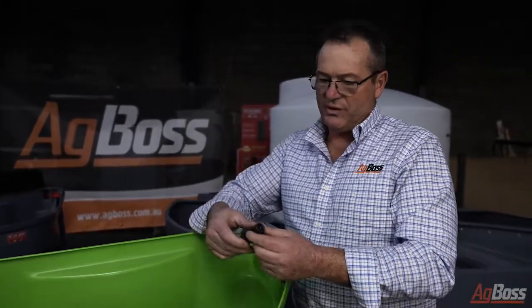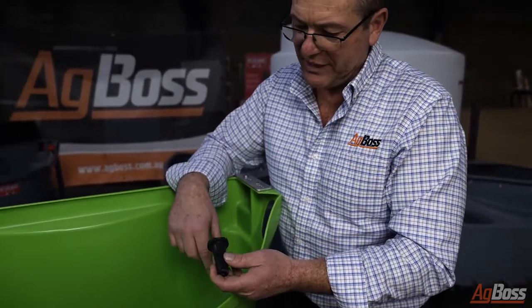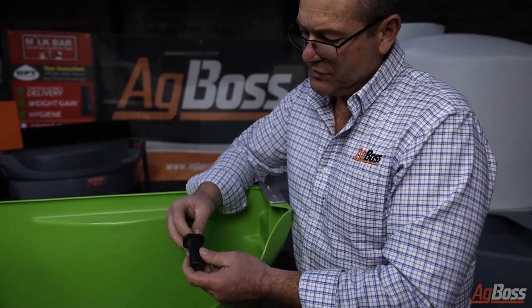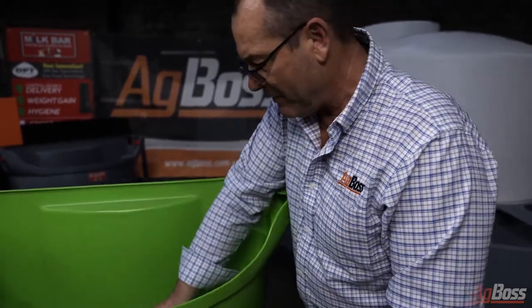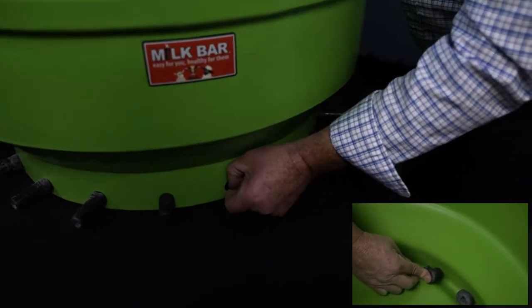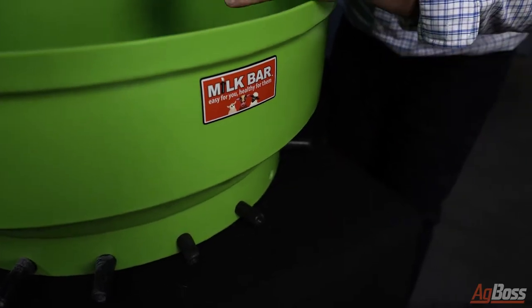All you do is make sure that the vertical slit is in the right position. An easy indicator is to make sure that you've got the flat of the teat upright and round to the side. All you do is put it in between your index finger and your thumb, place it at the back where the hole is, apply a little bit of pressure, give it a little bit of a flick like that and pull it through.